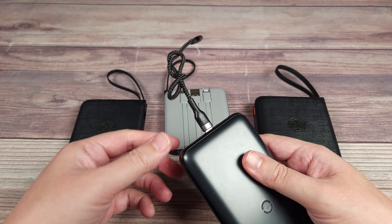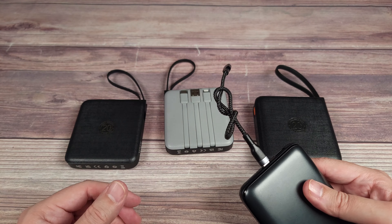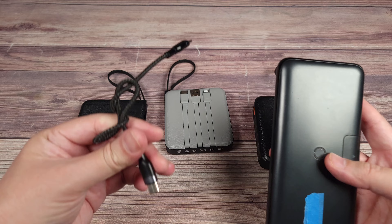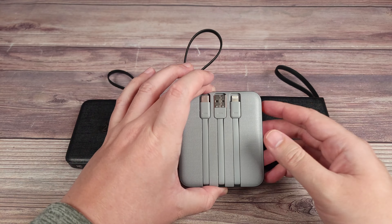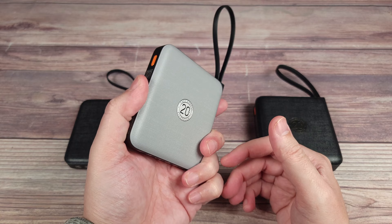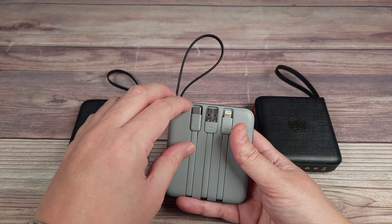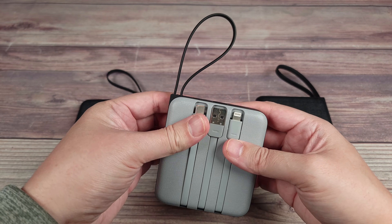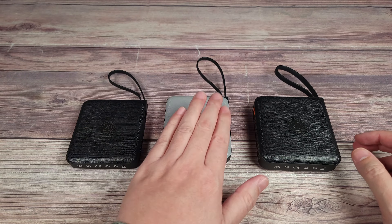If you have a USB-C device you need that cable. If you have a lightning device you need another cable. Basically, at minimum if you want to charge three different devices you have your power bank and three different cables at all times. But with this, very convenient — you just have your power bank and that's all you need because everything is built right into the device. So if you want to charge your phone just pop that out, plug it in, and you're good to go. I'm definitely going to be using these more than other power banks simply for that reason.